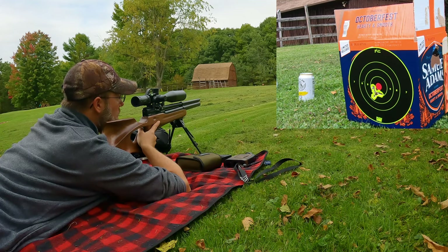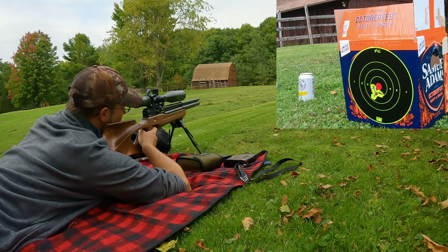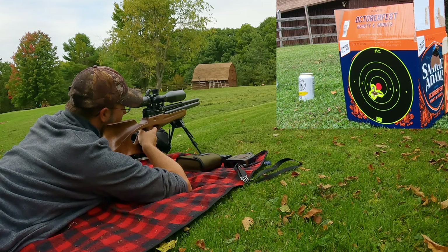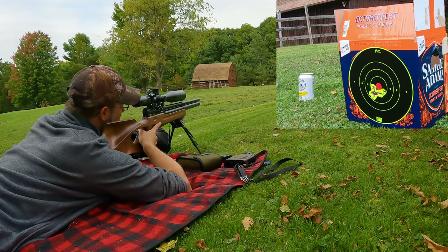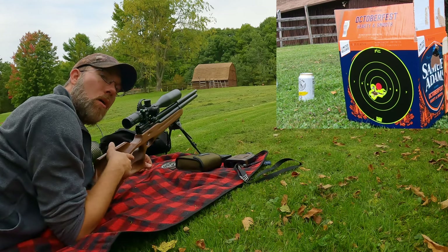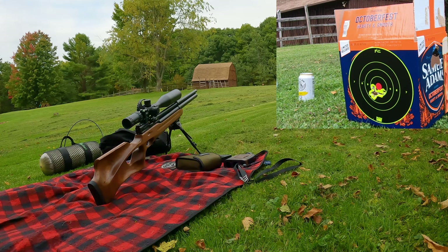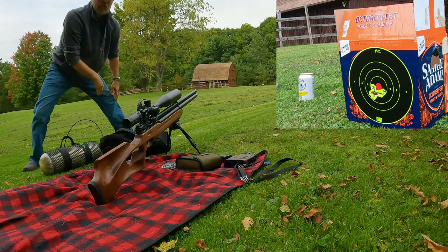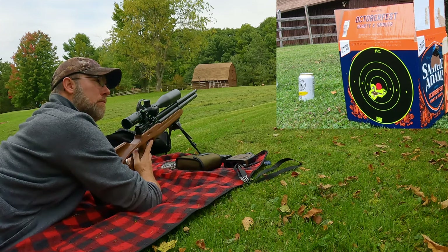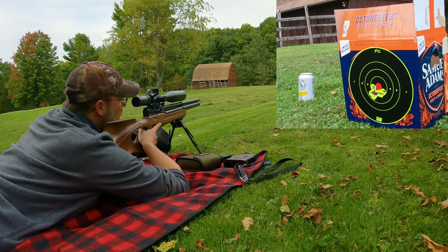Still pretty much punching out the same holes in the group down there. Shot nine. Shot number ten. And shot number eleven — this is how many shots they claim you get on a fill. Still looks like we're grouping fairly well. Before I load the next round, just out of curiosity — that was 11 shots — let's see what the pressure gauge is at. We're basically at about 220 bar right now. I don't know if it falls off the regulator at 160 bar or so; I guess we will see in the name of science.